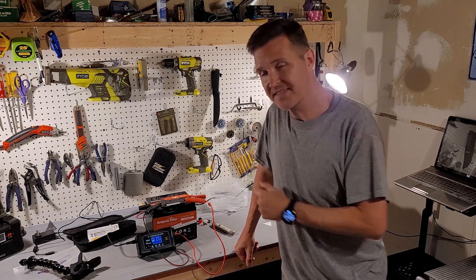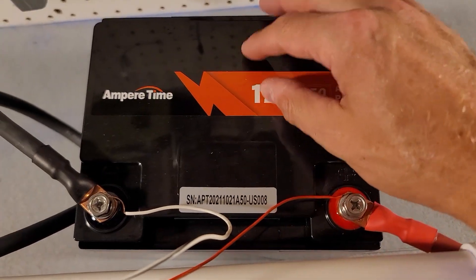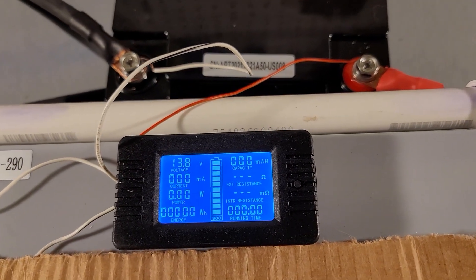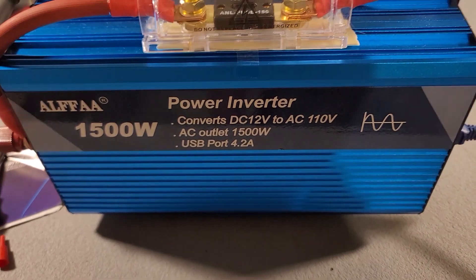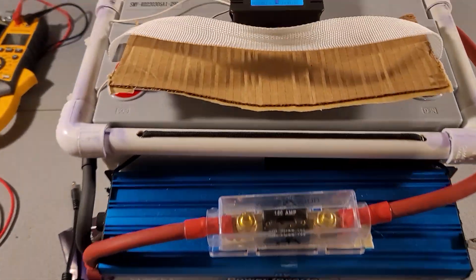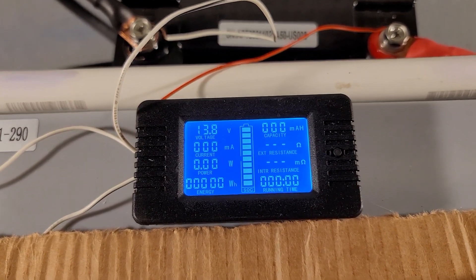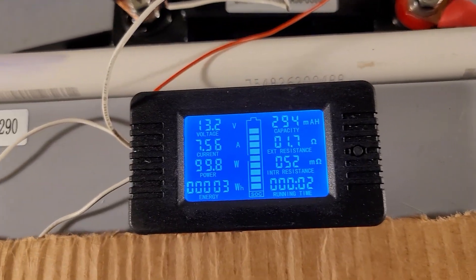We're going to let this charge all the way up and then do a discharge test to make sure we get our 50 amp hours. Here's our Ampere Time test setup. The 50 amp hour battery has been resting for about an hour, connected to this monitor. The voltage is at 13.8 so it's nice and full. The battery is going to be powering this 1500 watt inverter, which will be plugged into a fan — that should give us right around 100 watts, which is a 0.2C test. I'll let you know the results in hopefully about five hours.